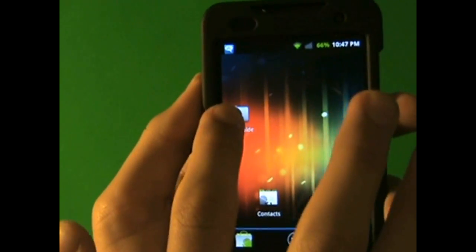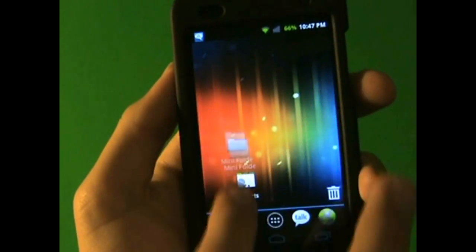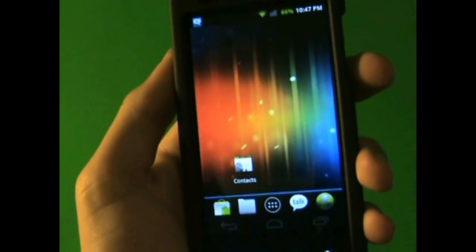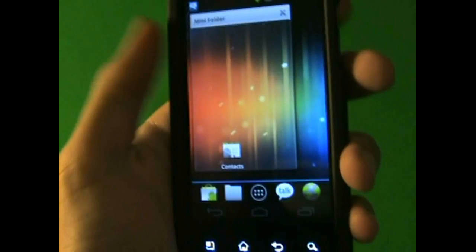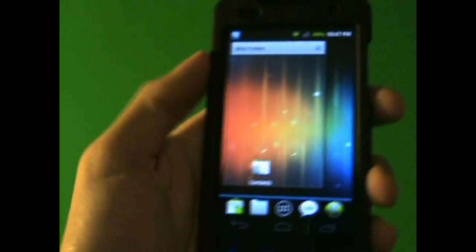Let's see if folders work. Actually, folders do work, except you can't really see the bottom — it doesn't tell you what kind of folder it is until you actually tap on it.